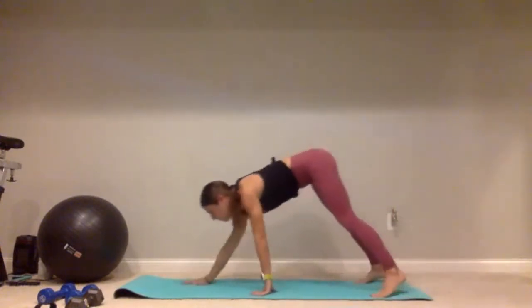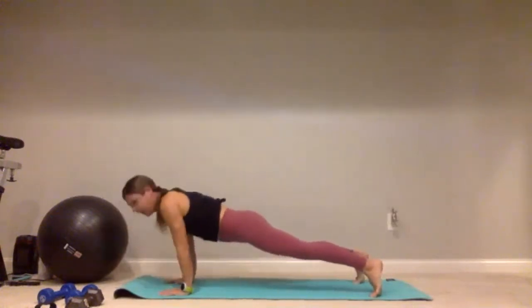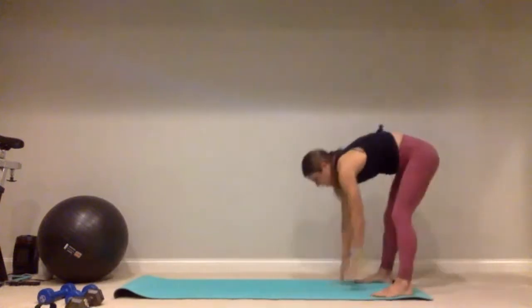One more time — walk it out, add those push ups, and walk it all the way back. All right, one more thing before we get started. We're going to do an in-place jump rope — just like you're jumping rope, but it's invisible.